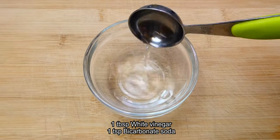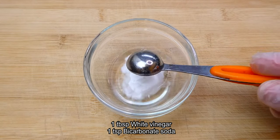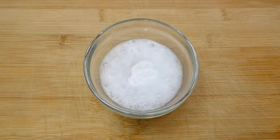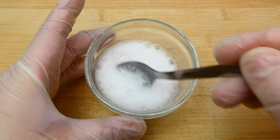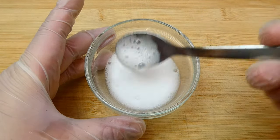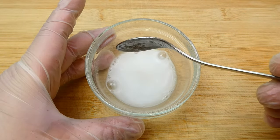Next, in a small mixing bowl, pour in the white vinegar and add in the bicarbonate soda. Give everything a stir until it's completely dissolved, then set it aside.